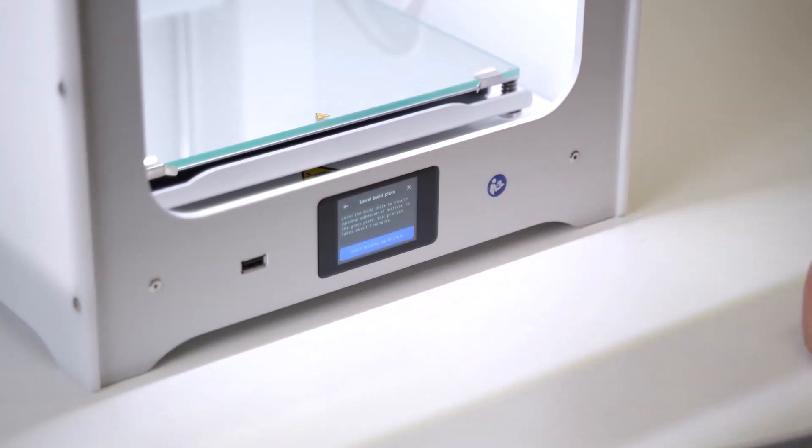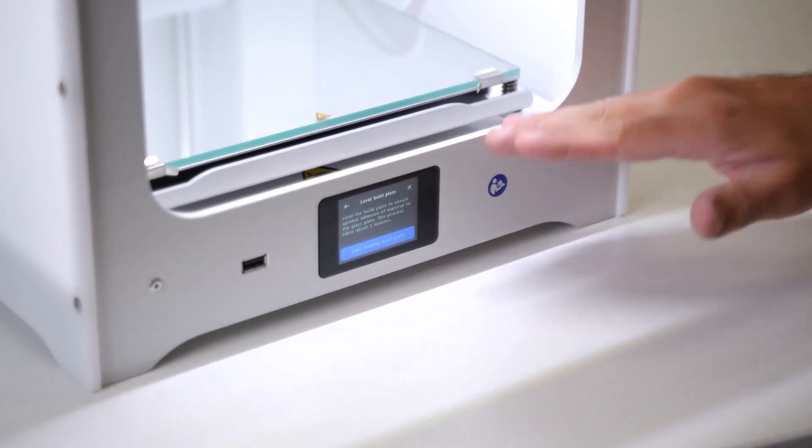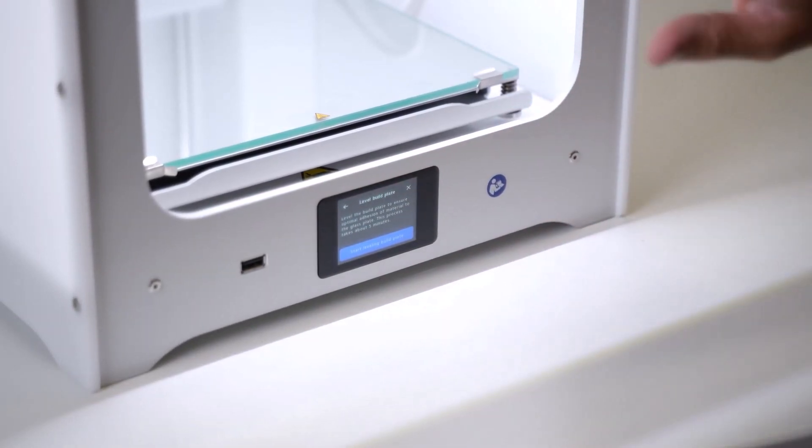I'm going to click 'Level Build Plate' and that's then going to let us start this whole process, where the build plate is going to move up and the print head is going to move into position.